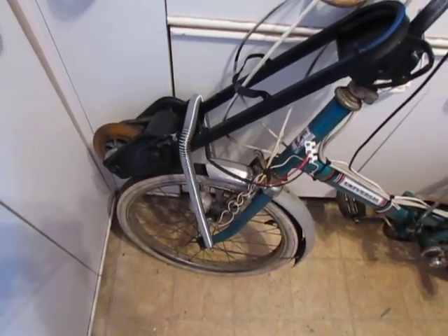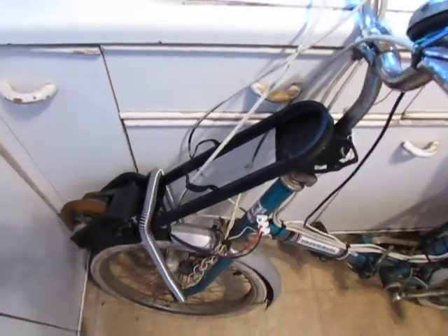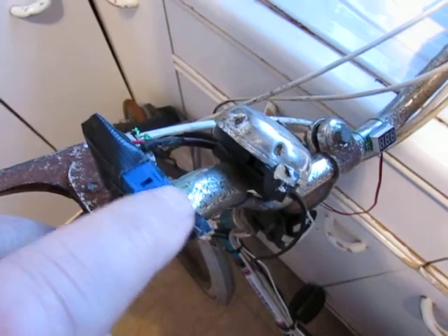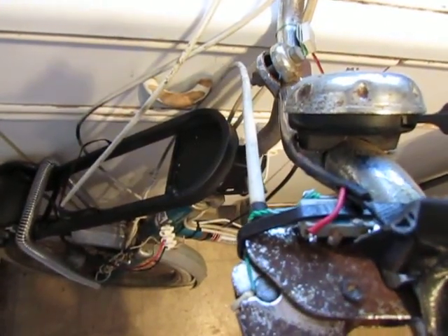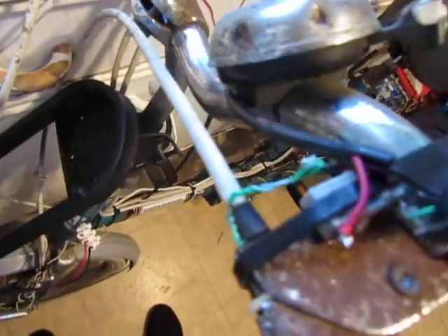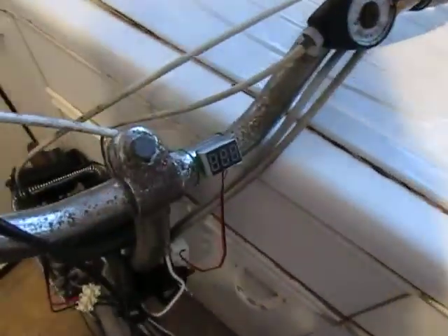On the handlebars there is a switch that can just cut the motor off. Also on the front brake there is a switch that cuts the motor off as well — you can hear it clicking. It's a micro switch.